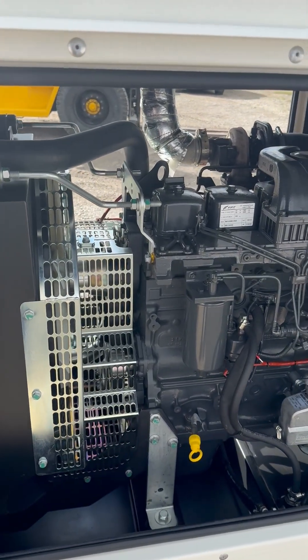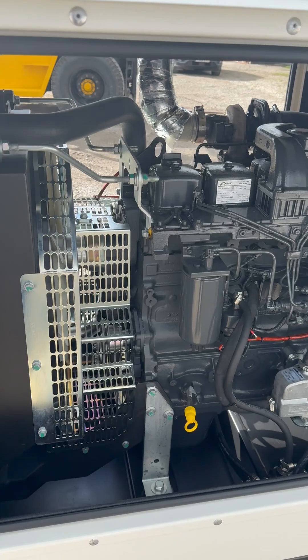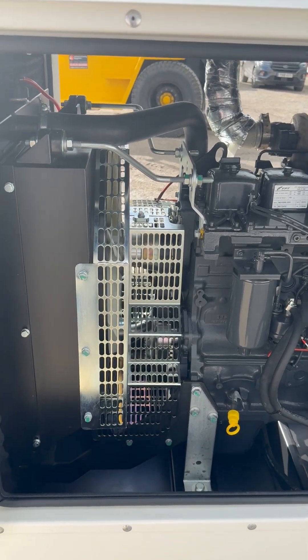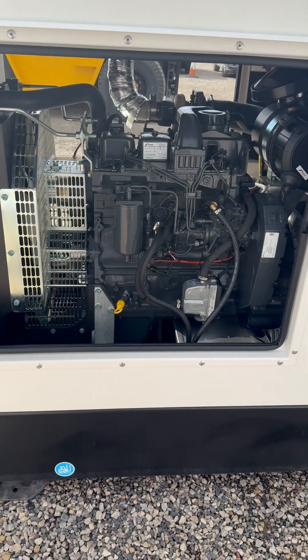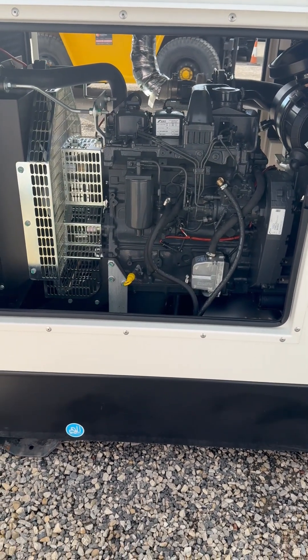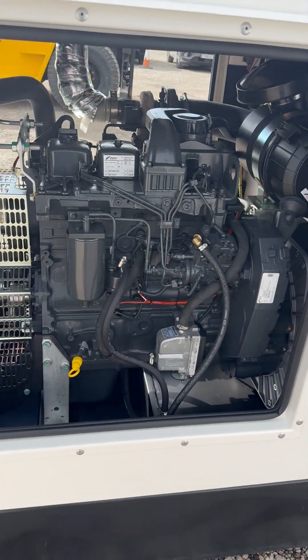What's up everybody. A question I got asked the other day that I thought I'd share with you all: a customer rang up and said they love the Furbo generators, like how compact they are, but wanted to know if they're easy to service. So I thought I'd answer that in this video.